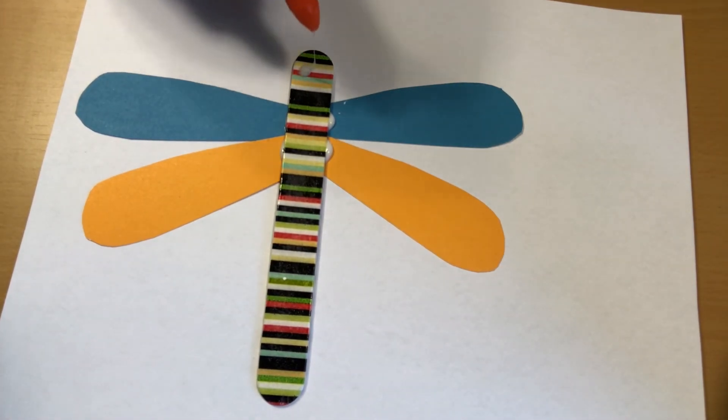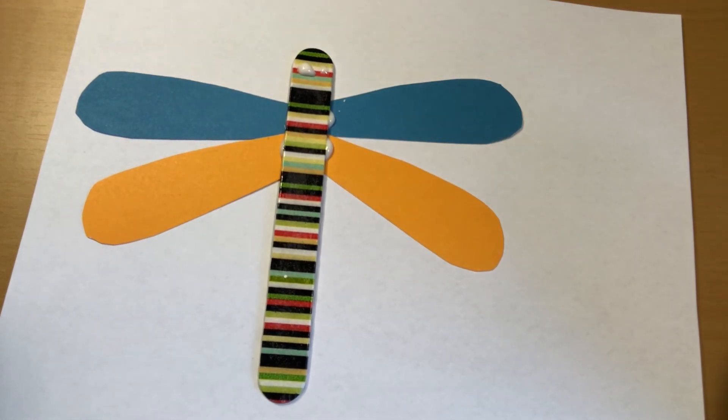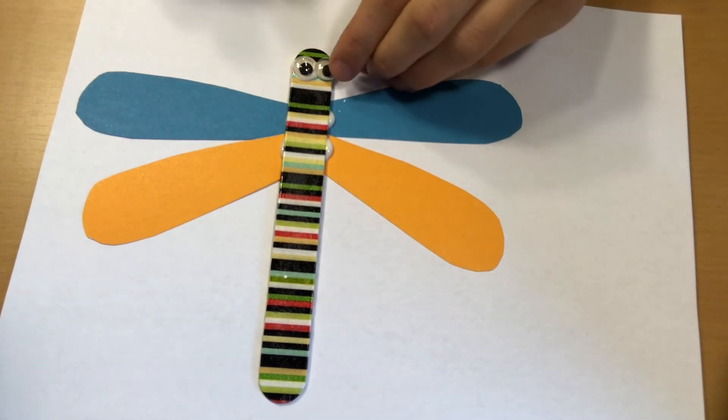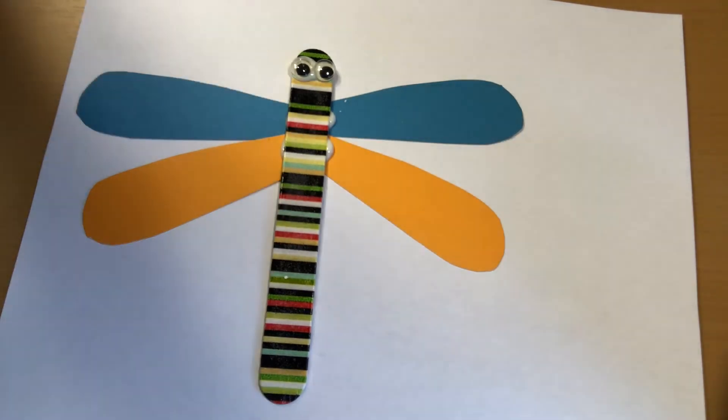Then you'll do a little bit of glue up top for the eyes and stick them on just like that. And there you have a dragonfly. That was so much fun. I learned so much about dragonflies. I learned that they have a long body. They have four wings and they have six legs.